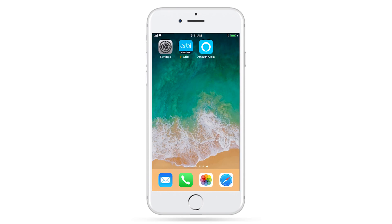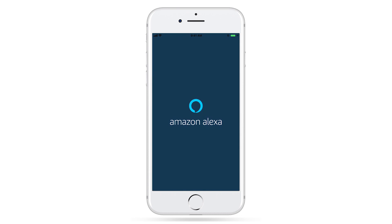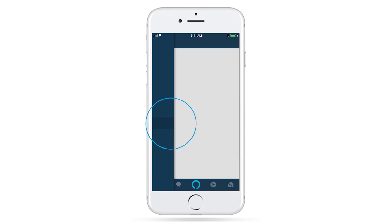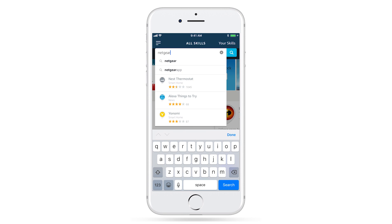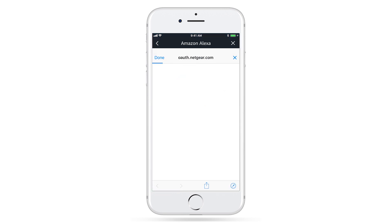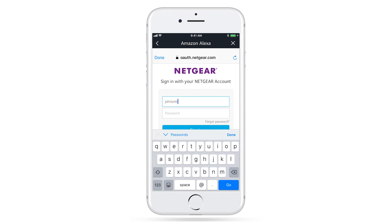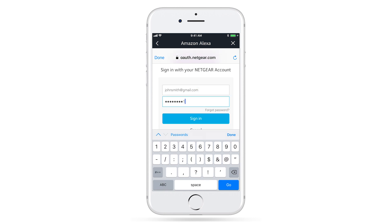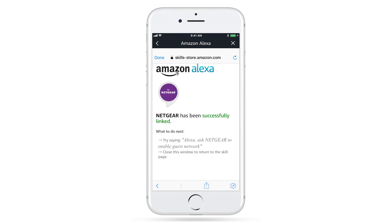To finish linking Amazon Alexa to your router, open your Amazon Alexa app. Search for the Netgear skill and select Enable. Now sign in with the same Netgear account you previously used in the Orbi app.